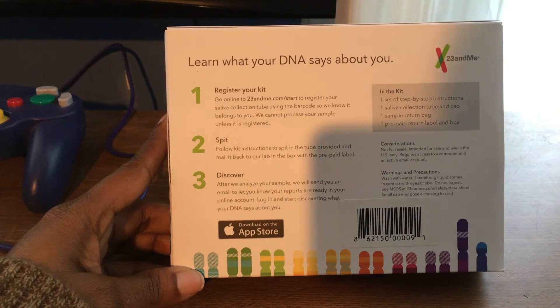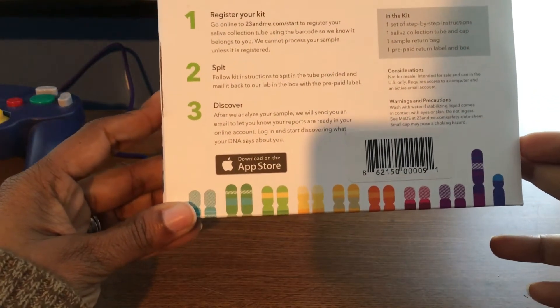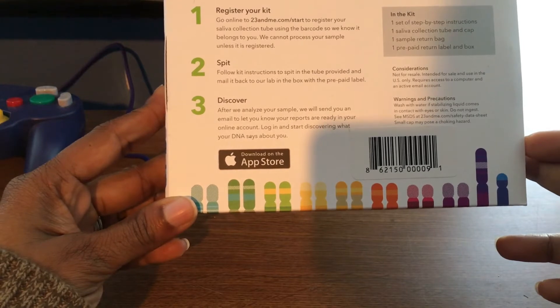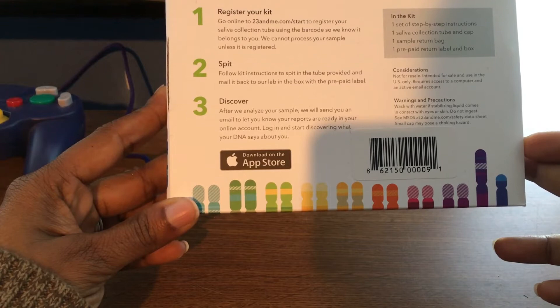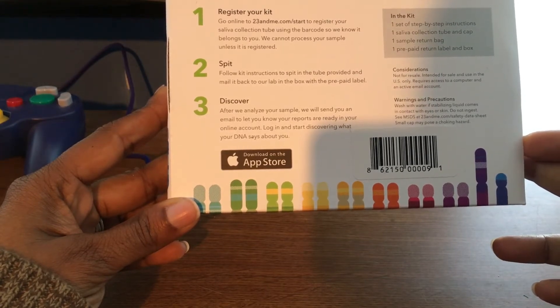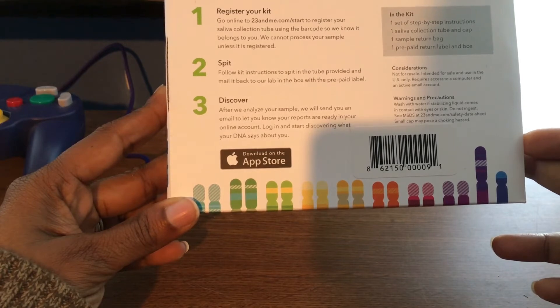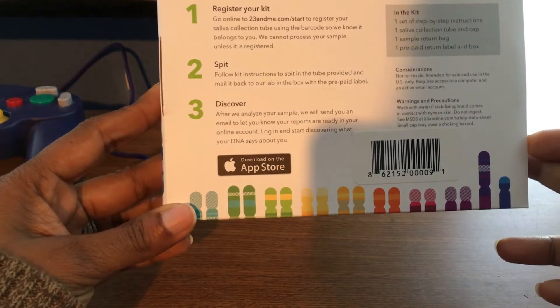Step two says to spit — follow the kit instructions to spit in the tube provided and mail it back to the lab in the box with the prepaid label. Step three says discover: after they analyze your sample, they'll send you an email when your reports are ready. Log in and start discovering what your DNA says about you.